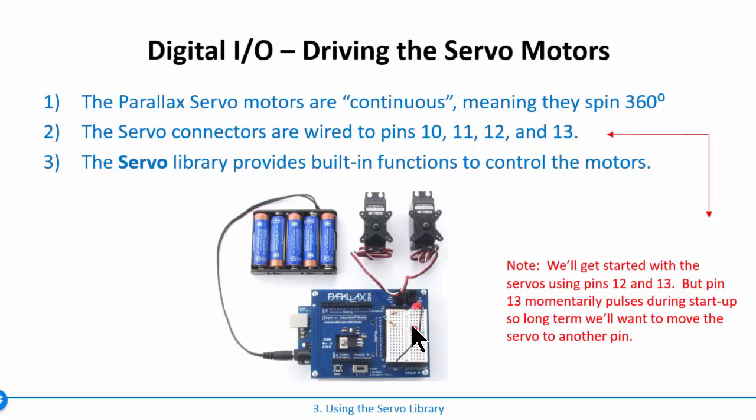The Arduino has a servo library that provides built-in functions to control the motors. We'll connect them to pins 12 and 13, and leave our LEDs connected because the fast control signal sent to the servos will keep the LED dim — an indicator that we're sending something. One note: when the Arduino boots up it will pulse pin 13, so once you build a real system you'll want to move the servo to pin 11 or 10, which don't pulse on startup.